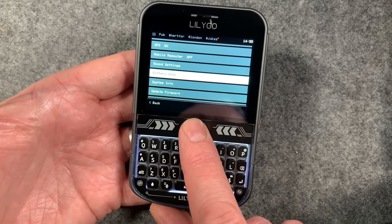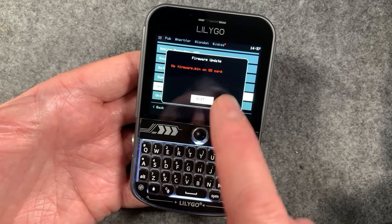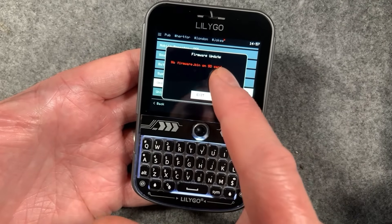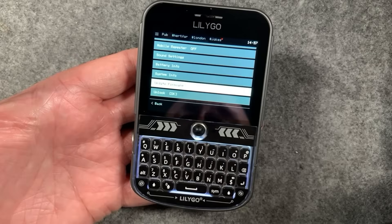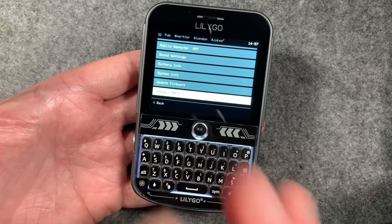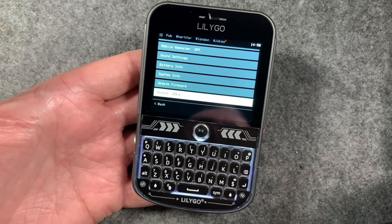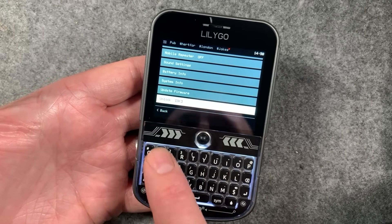Sound settings at the moment just does the volume control. Battery info and system info are pretty self-explanatory. Update firmware is pretty cool - you can actually update your firmware from an SD card. Just put the firmware on the SD card from the packages provided on meshcore.co.uk. It will check the version on the TDEC and if it's newer it will let you update. It's a really straightforward way of updating a TDEC without a computer - you can do it in the field. The unlock option works similarly to the Ripple firmware - you purchase a license key from meshcore.co.uk to unlock features, which goes to support the project.